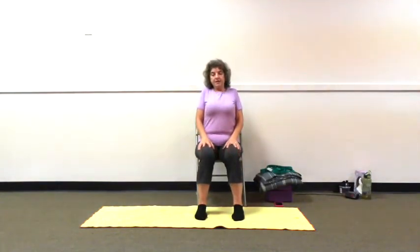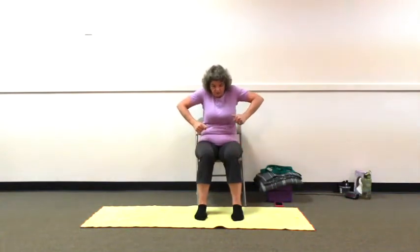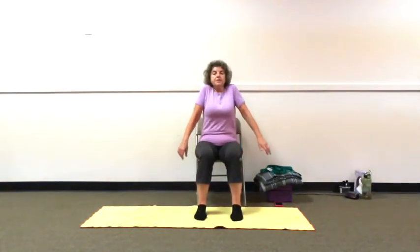Let's roll our shoulders forward and up, back and down. And again, shoulders forward and up, back and down. One more time, shoulders forward and up, back and down. When you're ready, shoulders going back, going up, forward and down. Shoulders back and up, exhaling, forward and down. Shrugging — shoulders to ears. Exhaling, releasing. Inhaling, shrugging. Exhale. And one more time, releasing. Shoulders forward and up, back and down. Let's sit tall, stand tall.